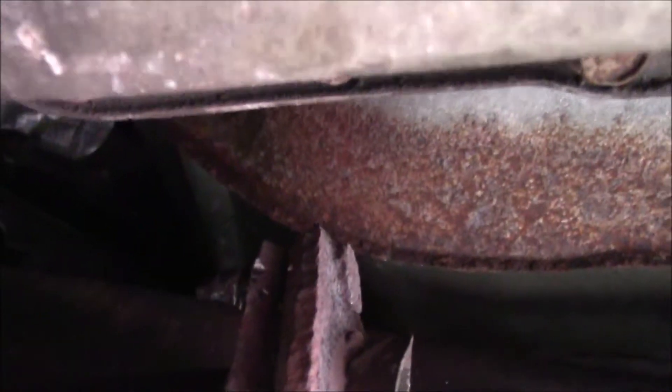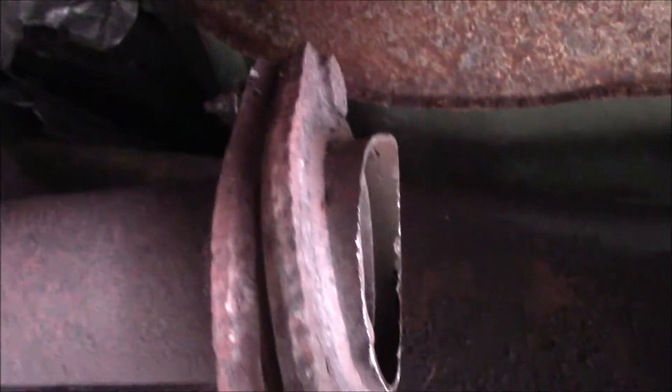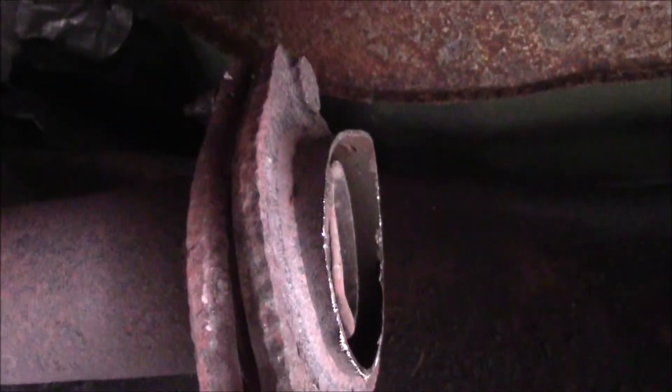I'll work on trying to get that part and then weld this back together. But this bolt is in a very tight place, so I'm trying to fight that one to get it out. Hopefully I can save this bracket so I can weld everything back together. I mangled it, but I got the flange back.